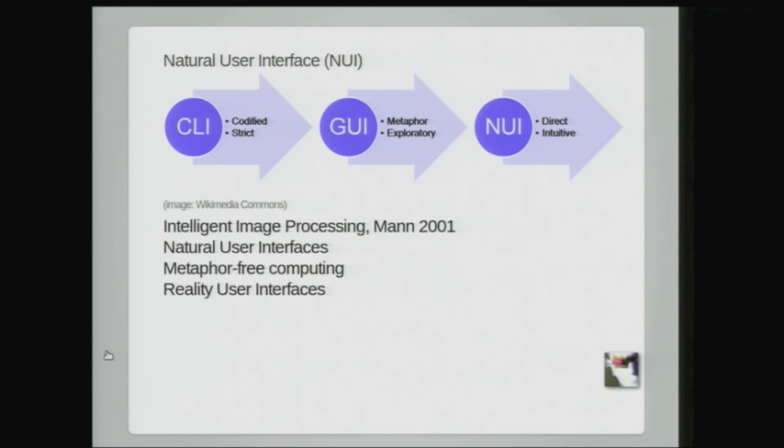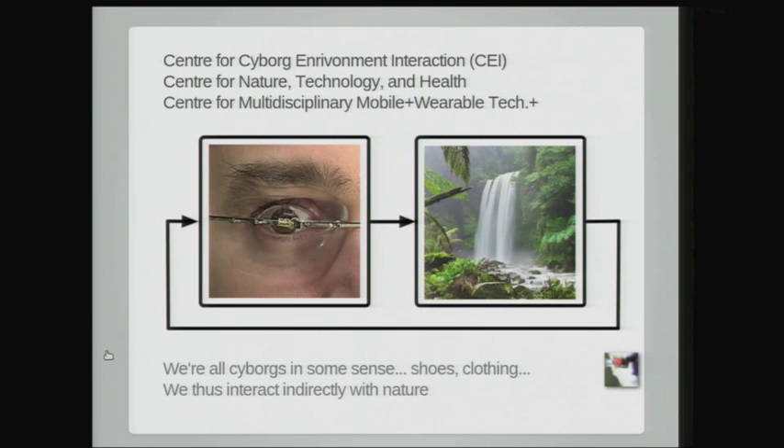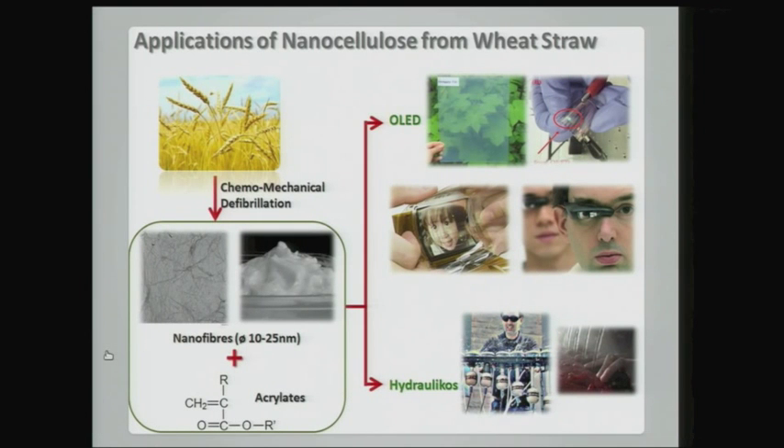We talk about a natural user interface. In my 2001 book, I coined the term 'natural user interface.' Things like the Meta use a natural engagement using self-gesturing. We want to build a center for cyborg-environment interaction, talking about nature and technology, natural elements — nanotechnology and things like that.